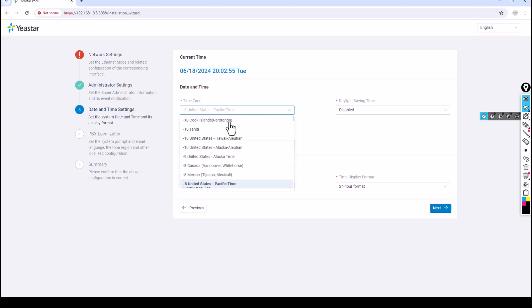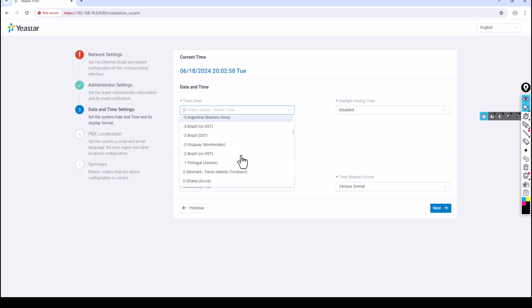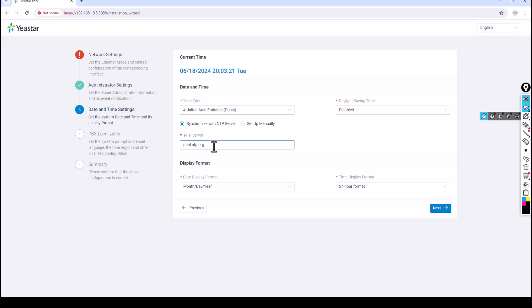Select your time zone — I'm in Dubai so I'll select UTC+4. Disable Daylight Saving Time. For NTP synchronization, if your PABX has internet access you can sync with pool.ntp.org, or specify an internal NTP server on your network by entering its IP address. If your PABX has no internet access, you can set the time manually.